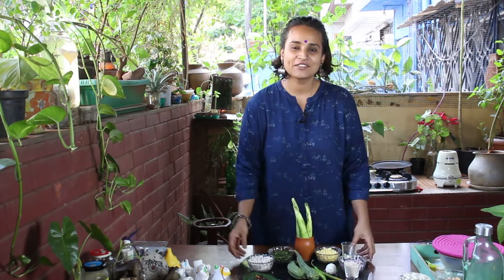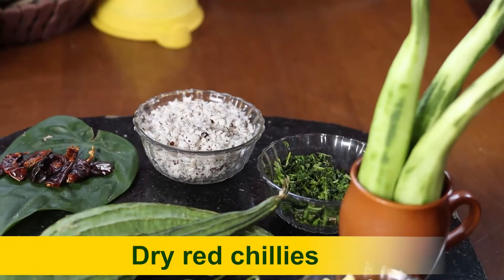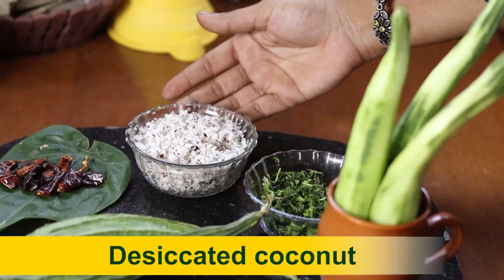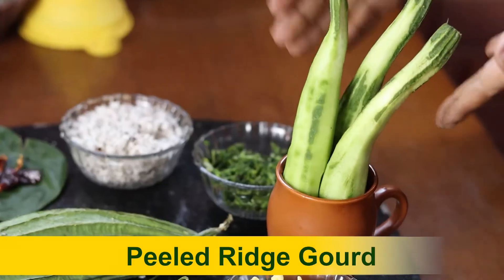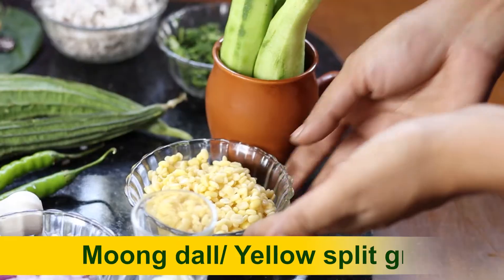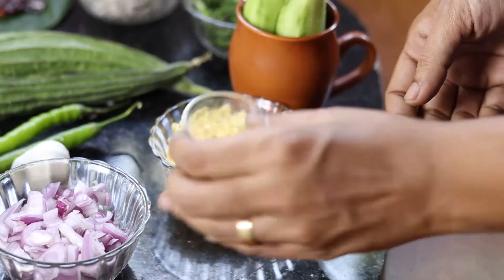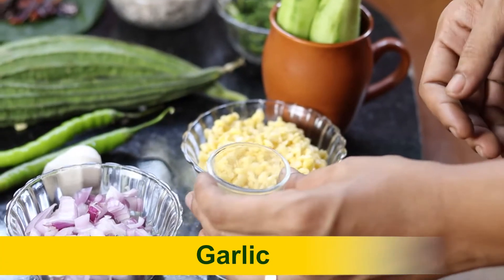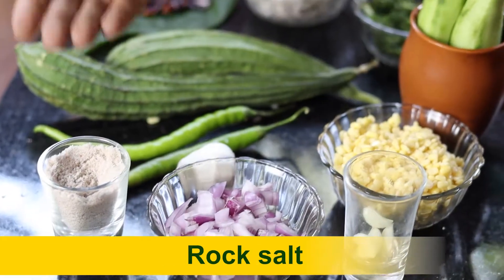So let's look at the healthy recipe. Here we have the ingredients: some dry red chillies, some freshly desiccated coconut, some fresh cut coriander, some peeled ridge gourd, yellow moong dal which has been soaked for over an hour, some garlic pods, finely chopped onions, chillies, and some rock salt.